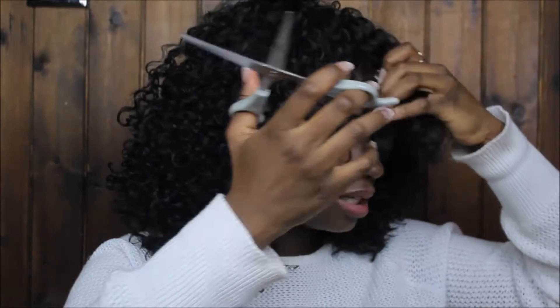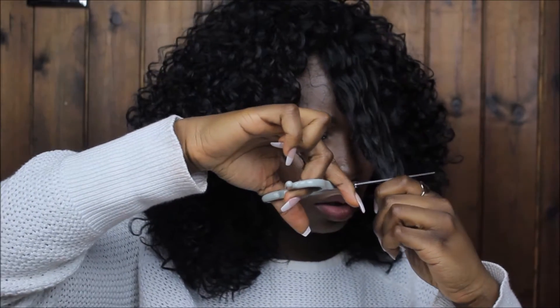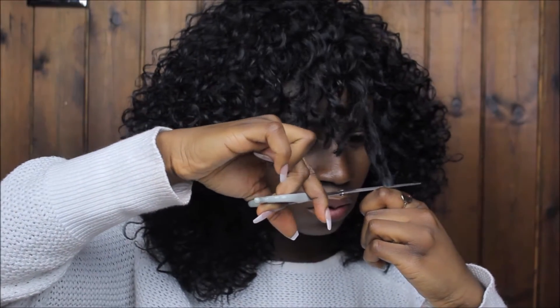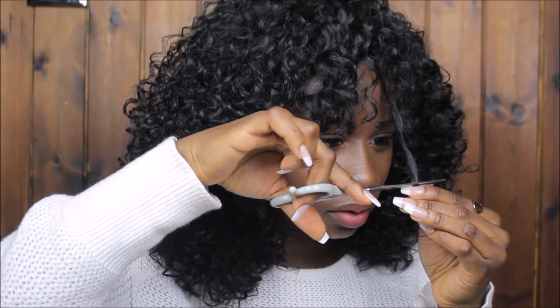I've decided to take this fringe shorter — it was getting in my eyes. I'm going to pin it up again and then we're going to make it a bit shorter. That's better, so much better! I knew something was irritating me but I didn't know what it was.